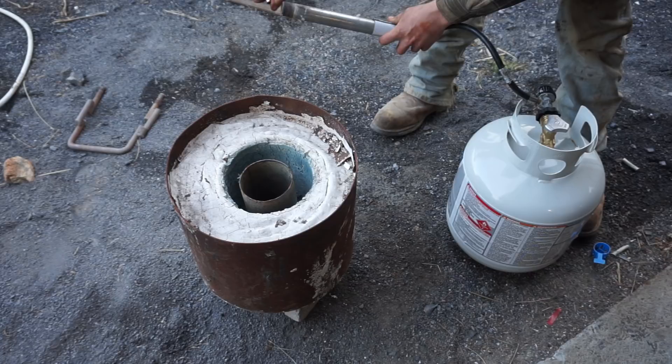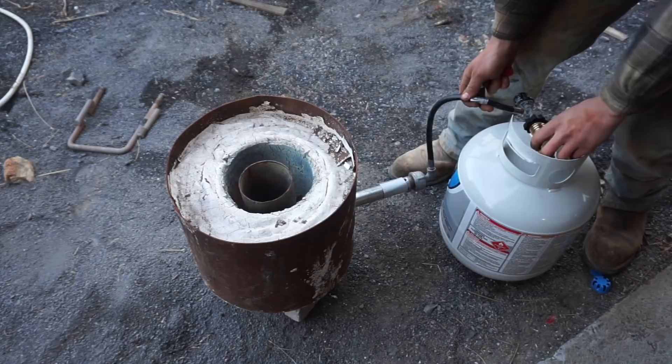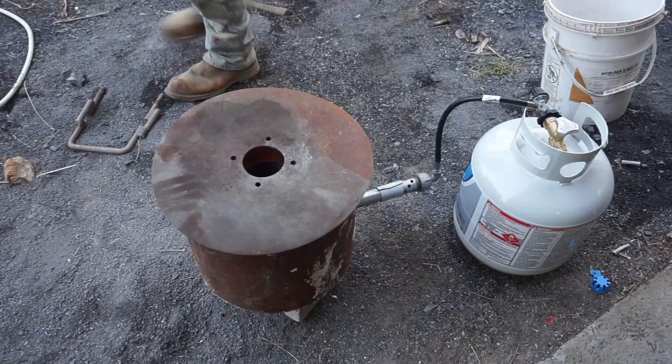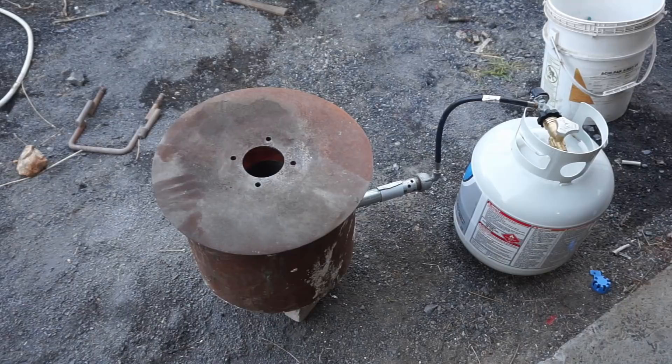I really enjoy doing the sand casting stuff. Y'all can see me dropping some aluminum in here. If y'all want to see more, give me some ideas of what I should cast — maybe make a nicer furnace. Anything. I'm open to suggestions.